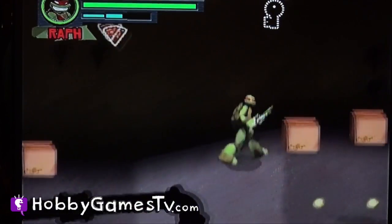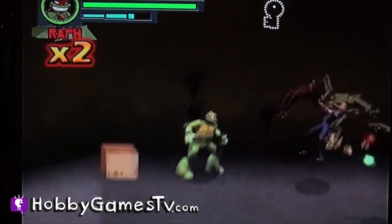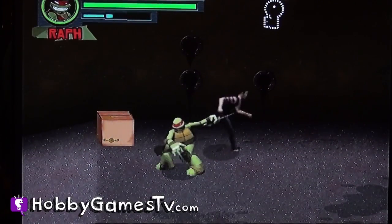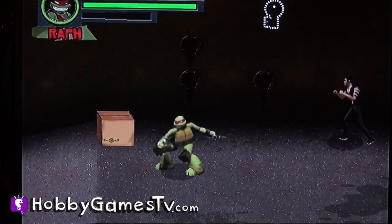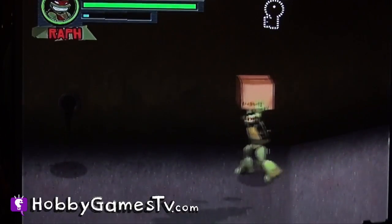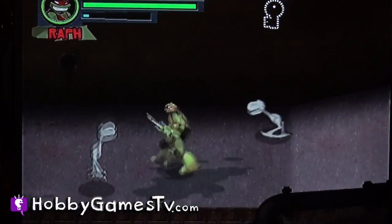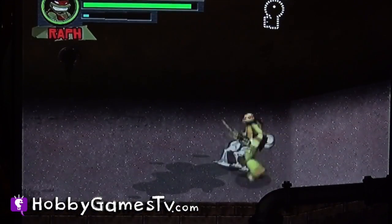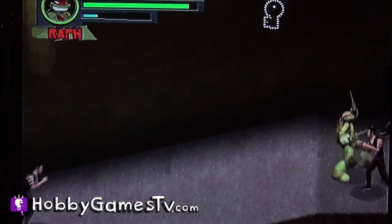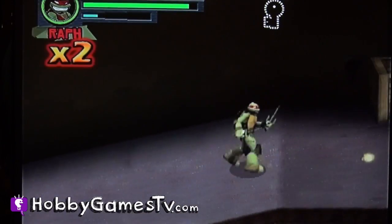There's the bad guys. Stick it in your shell. We're heroes — that's what heroes do.